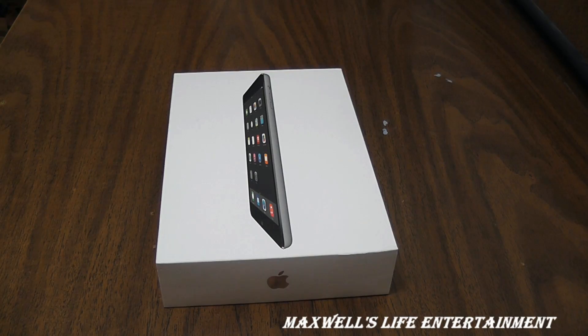Hello YouTube, here we are with an unboxing, setup, and first look video at an iPad mini 2. This one has both Wi-Fi and cellular. It's the space gray model, 16 gigabytes, and it's going to complement my current editing as well as a mobile type of studio.